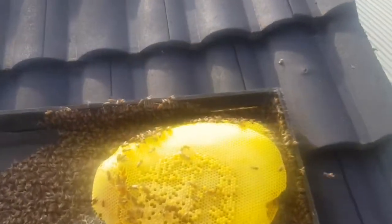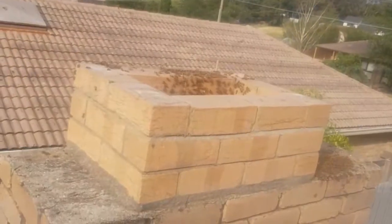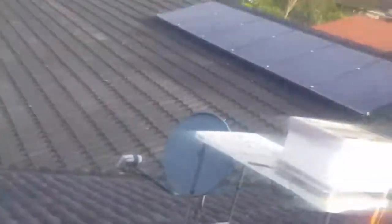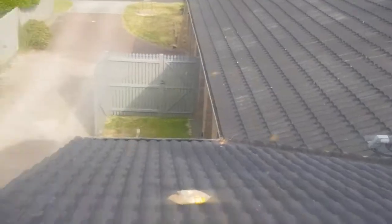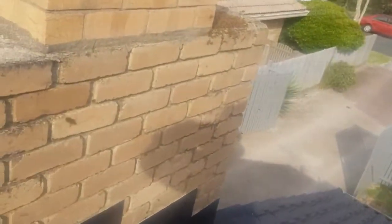Okay, so big cheeks. Already done two frames. Queen's in — Queen caught in Queen Clip. I'm not going to worry about marking her up. I'm just going to put her in the box, put the frames in, put it on top of the chimney. Done. We'll just get this done as speedily as possible and worry about the rest later.